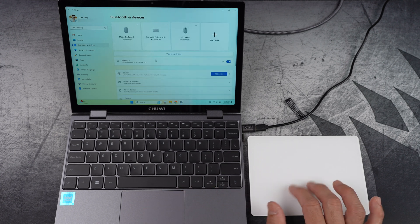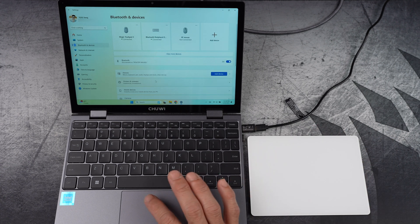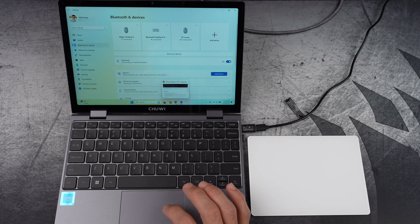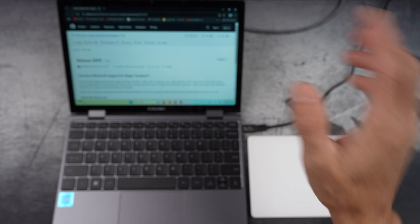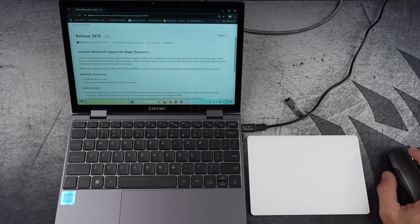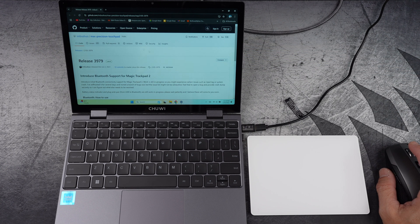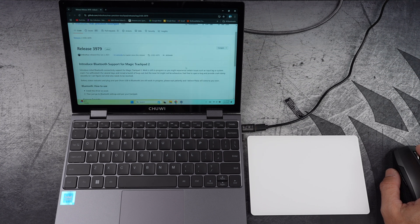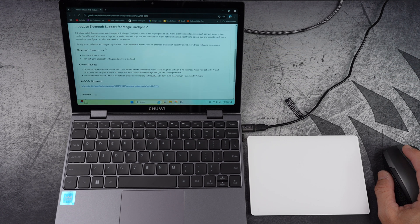To unlock the almost full potential of the Apple Magic Trackpad, you need a little help from GitHub and a small software solution. Don't worry, I have included the link in the description below. The latest version is release 3979, even though it was originally released back in 2021. This version must have been optimized to work as best as it possibly could, which is likely why it hasn't been updated since.